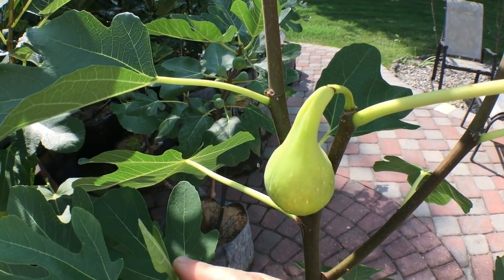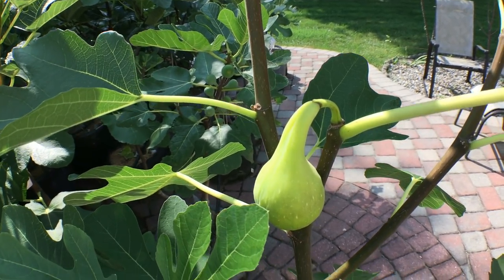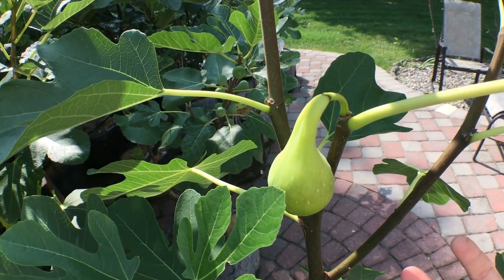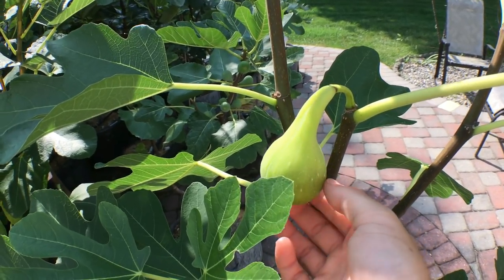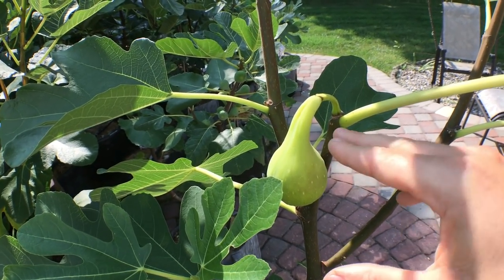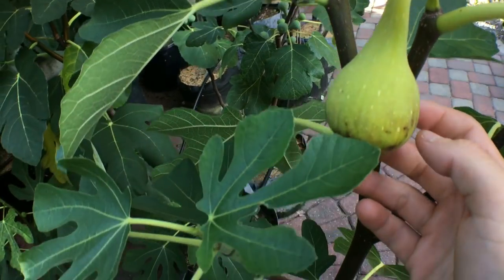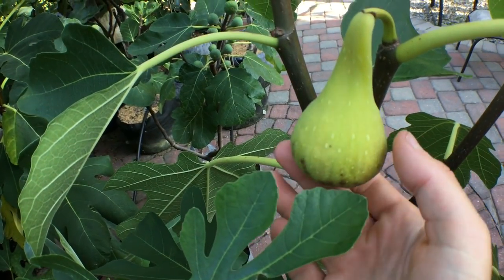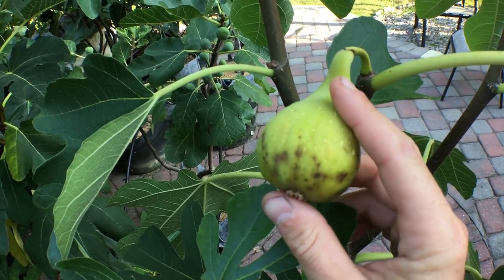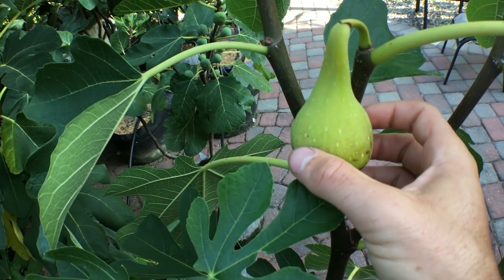A lot of people at this point will see a fig like this and pick it — they may have even picked it well before this, which is quite a crime. What I like to do is let them go as long as humanly possible, because that usually brings out the most flavor and complexity. Every single day we let this fig ripen on the tree makes a really big difference from the previous day. You can see now the fig is getting quite yellow — about as yellow as it's gonna get. The bottom here is getting sugar spots, which is also a really good sign, and it'll continue to get softer throughout, even the neck.